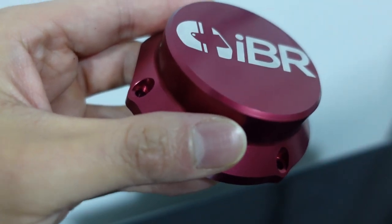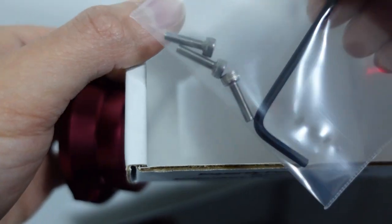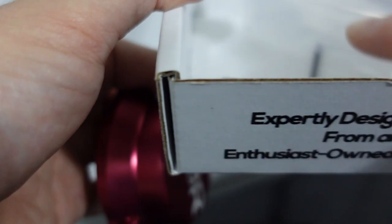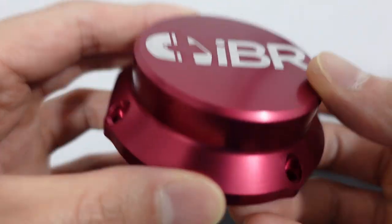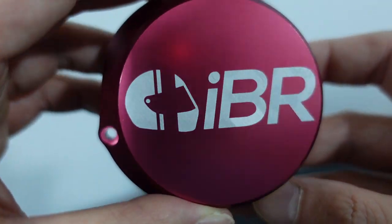This is the vacuum pump cover. In the box it includes the hardware as well as an allen key, so it has everything you need to install. It's a more darker red and it's actually aluminum, not plastic, so it has a really nice finish to it.